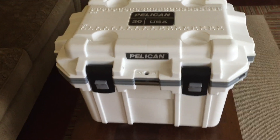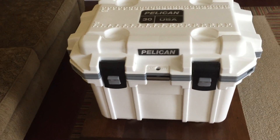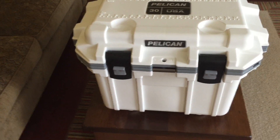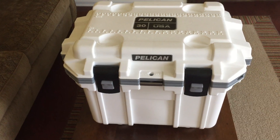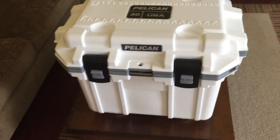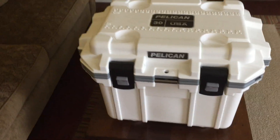Hey y'all. I just want to do a quick review of the new Pelican Pro Gear 30-Quart IM Elite Cooler. This is the white-gray version — I believe there are three other colors to choose from. These retail for about $275-ish. I got mine off eBay using some eBay bucks, which brought it down a little bit.